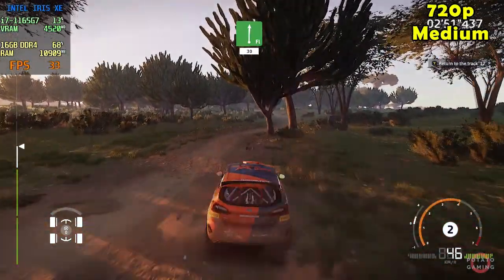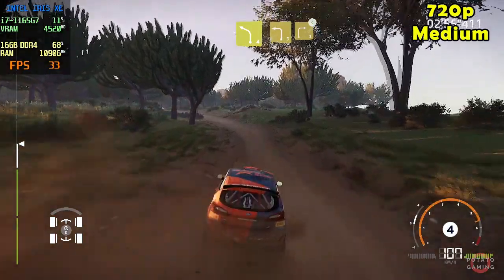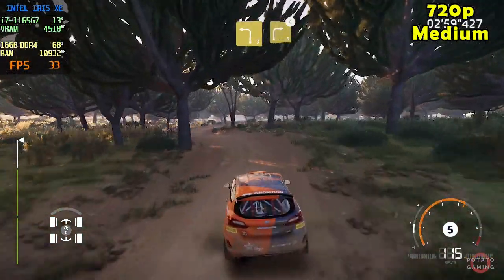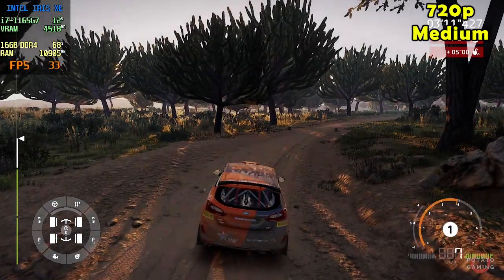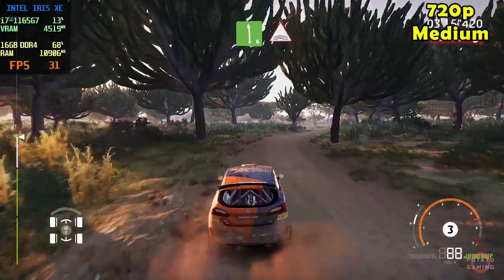How are you? Left 4 and left 3 into right 3 opens. And left 6 and caution, jump, jump through water. Come on, let's focus. And left 6 and caution, jump through water.